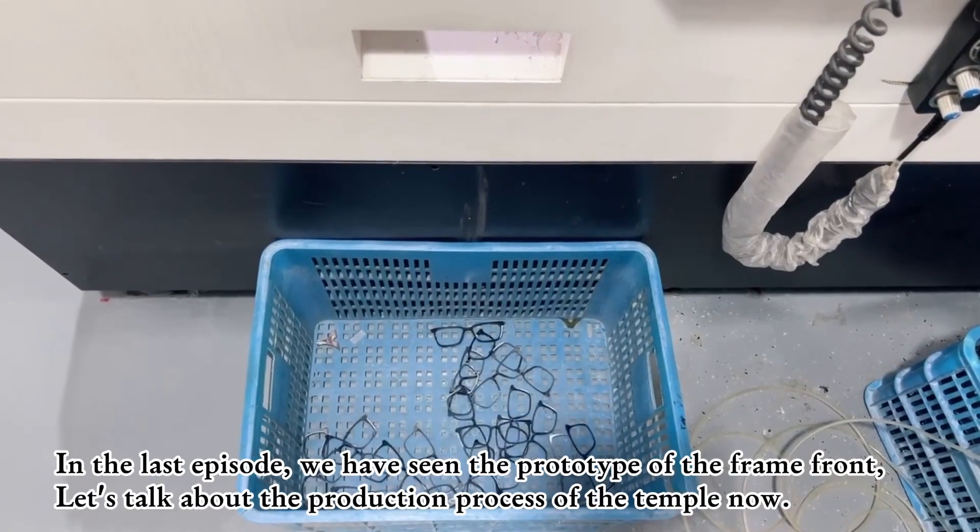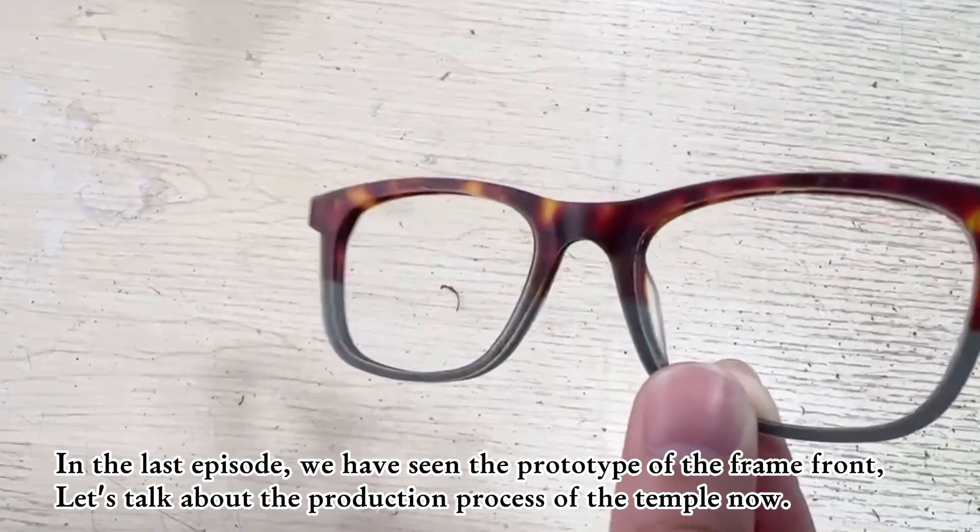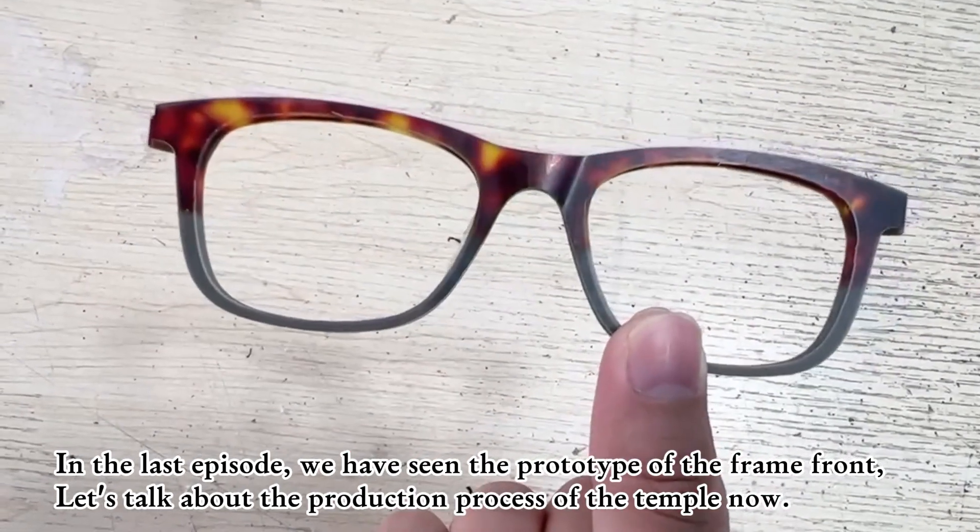In the last episode, we saw the prototype of the frame front. Let's talk about the production process of the temple now.